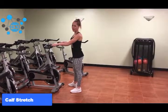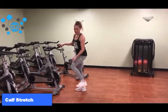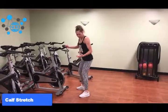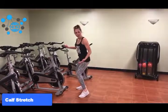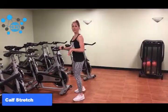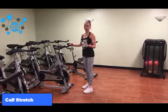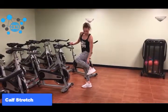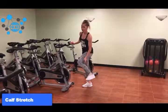Alright guys, so here is the calf stretch. The calf is the muscle down here. If you're ever doing any type of squat motion and you feel like your heels are coming off the ground a lot, or if you walk and your heels come off the ground very high, that's a good indication that you have either tight Achilles tendons or tight calf muscles.